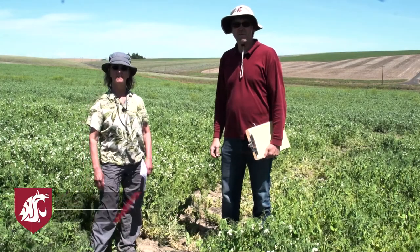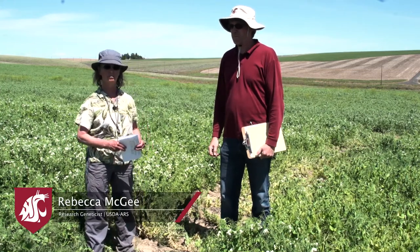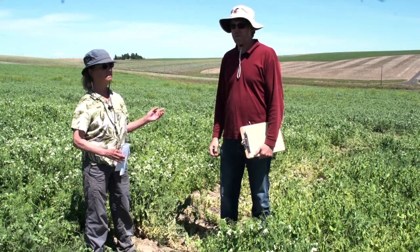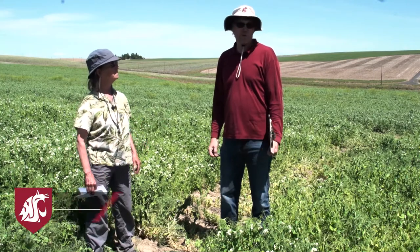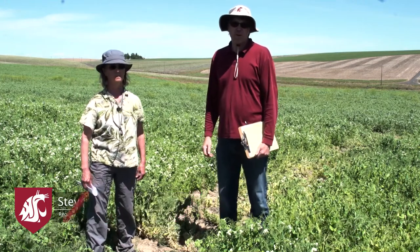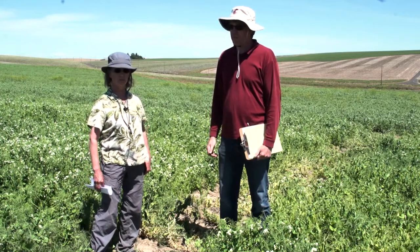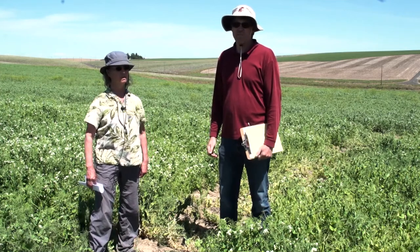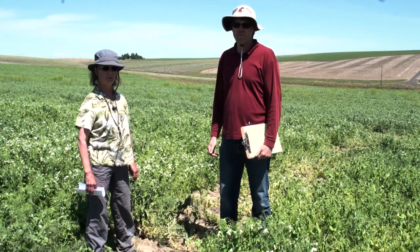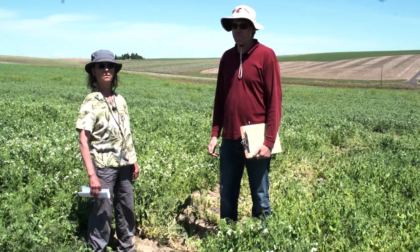Hello everybody. I'm Rebecca McGee, a plant breeder with the USDA ARS at Washington State University in Pullman, Washington. And this is Steve Van Vliet, the Regional Extension Specialist based out of Whitman County, Washington in Colfax. We're here at Lind, Washington in the middle of the Advanced Winter Pea Yield Trial. We're going to talk about how we made these peas, what their potential uses are, and how to grow them.